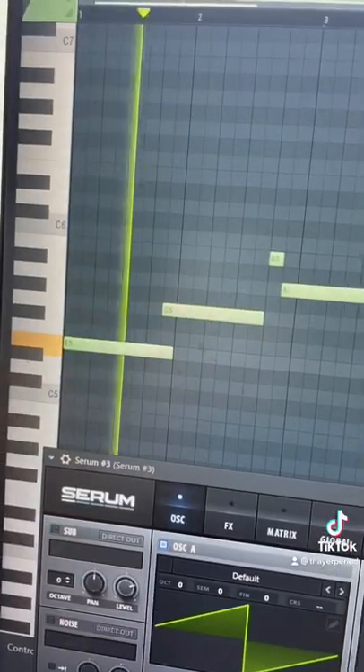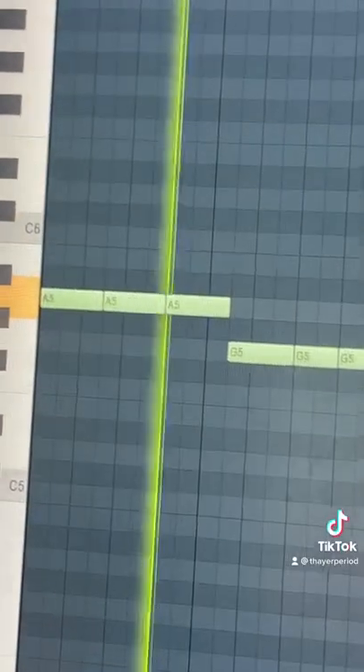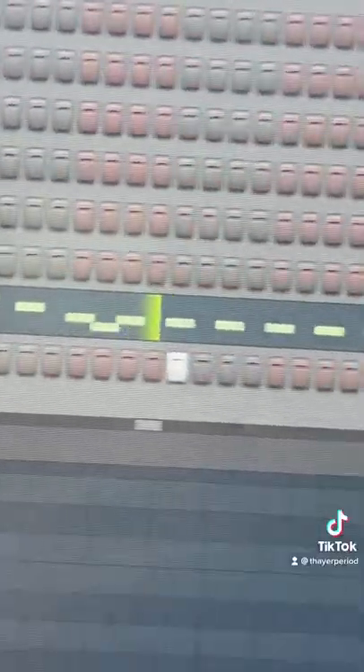Then I added this lead along with these synth strings in the background. Now it's time to add our 808s, and last but not least our drums. We are at 135 BPM. Now just put that all together and you're done.